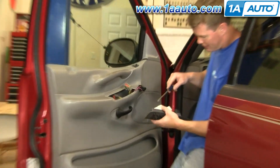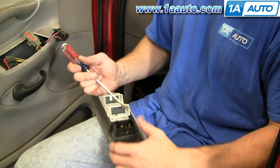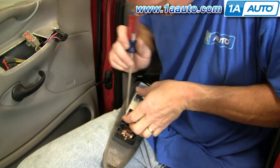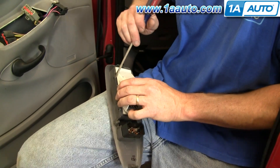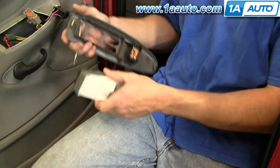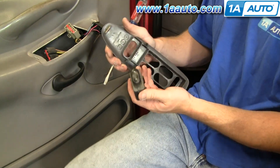Now if you want to replace any of these switches from the bezel — you can see on these switches there's basically just little teeth that clip into the bezel, same thing on the lock switch. I find it easiest to do one end at a time. I'm going to pry the bezel out and provide some upward force with my thumb on the switch, then do the same on the other side and the back side. And there's the power lock switch out.